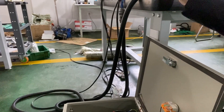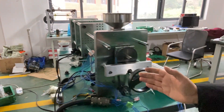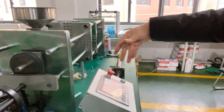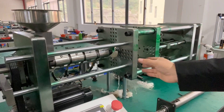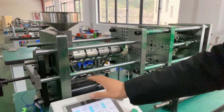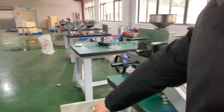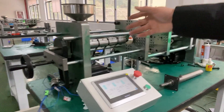We are going to give this injection molding machine an enclosure, but this part and the control box are separate from the enclosure.